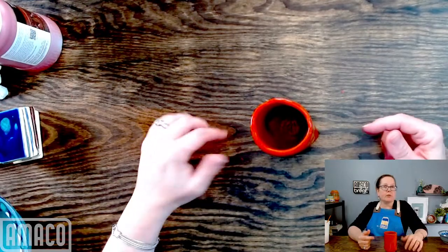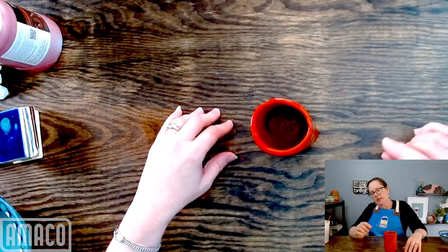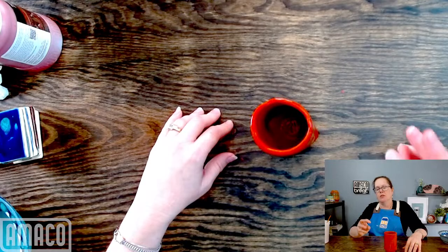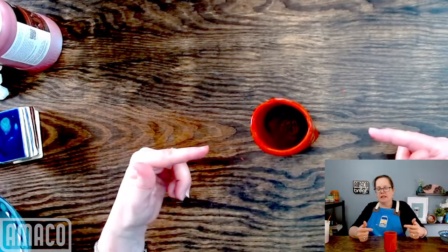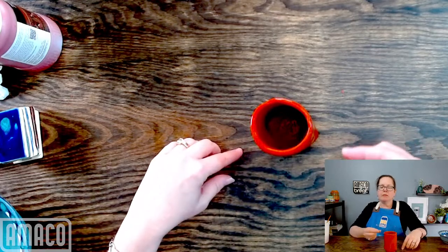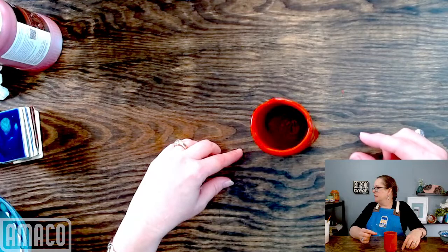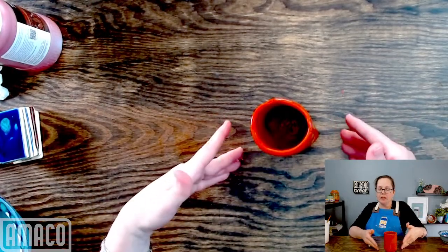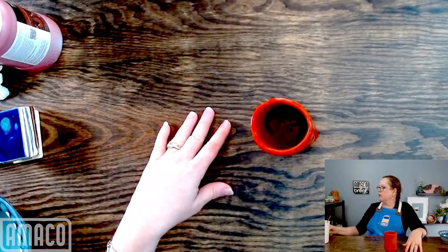Sharon asks if this glaze is a runner — a little bit. It does run a little, so I didn't go all the way down to the very bottom on the third coat. The third coat only went to about this far from the bottom. So there are two coats all the way down, and then the third coat stops just a little bit before the bottom.